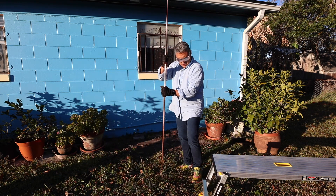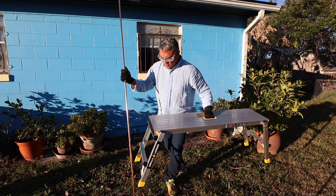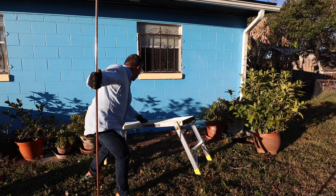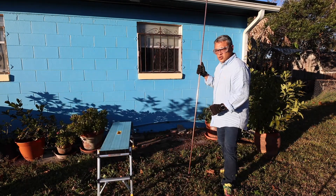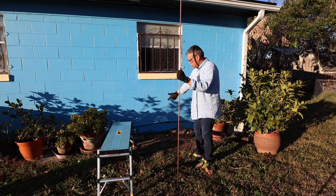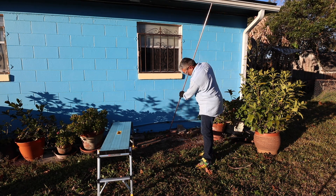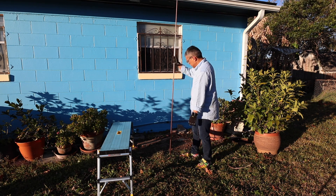I'm going to use my stepladder. You want to put the ground rod approximately more than two feet from the house foundation, just in case you run into the foundation. Right now there's concrete right here, and right about here is a good place to put the ground rod.